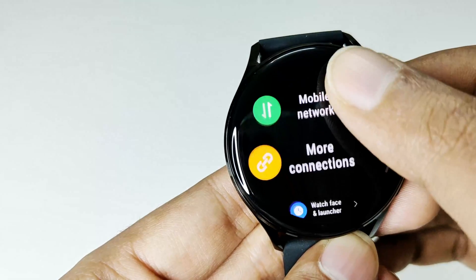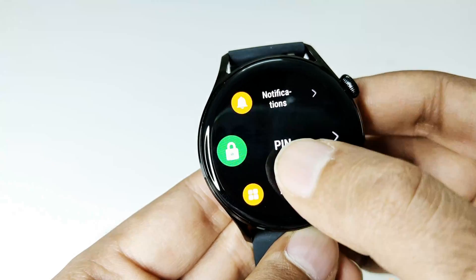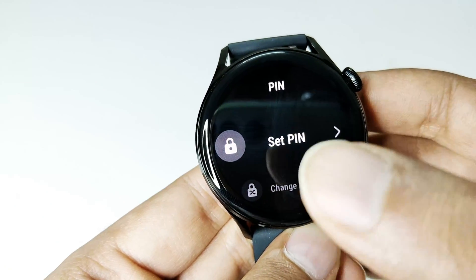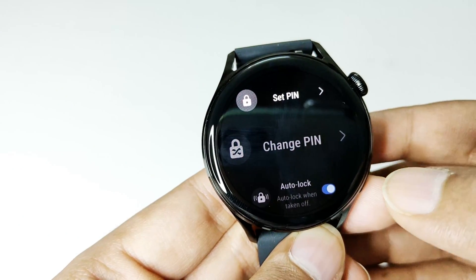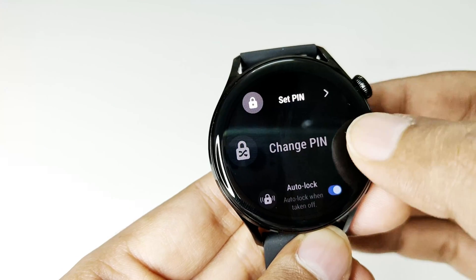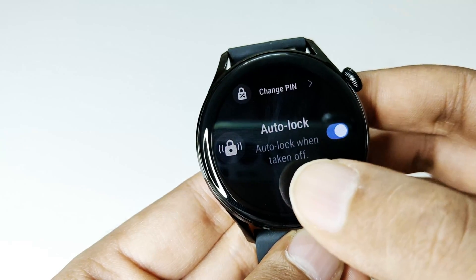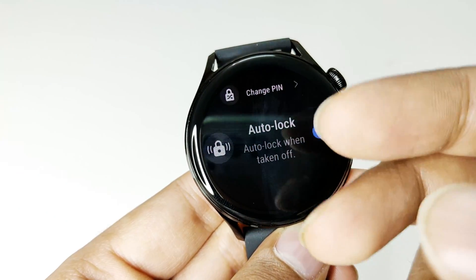After that, keep scrolling down and you will find an option called PIN — just tap on it. The first option you will find is 'Set PIN', the second one is 'Change PIN', which you can use once you've finished setting up a pin. And after that we have the auto lock feature, which automatically locks the screen when you take off your Huawei Watch 3 from your wrist.